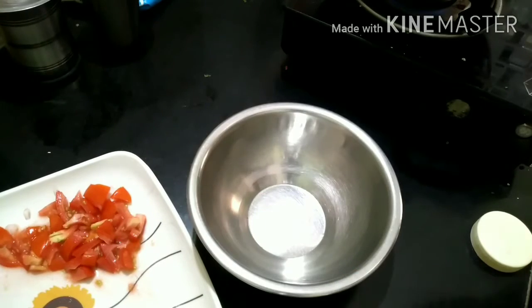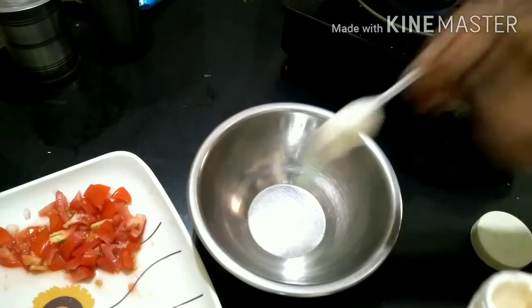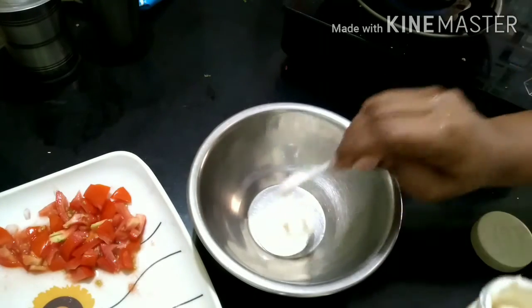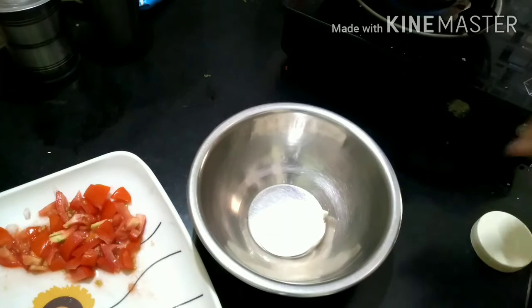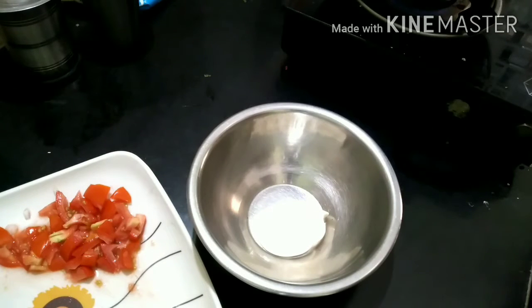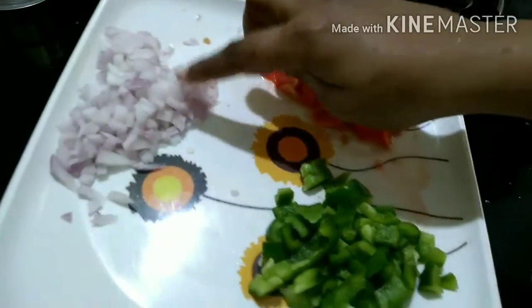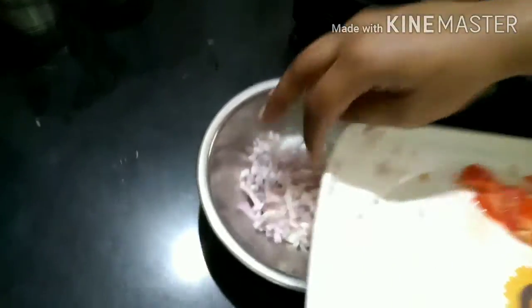The mayonnaise is very easy and easy to eat. In the bowl, add 3 tbsp of mayonnaise. I will add 3 tablespoons of onion, capsicum and tomatoes.